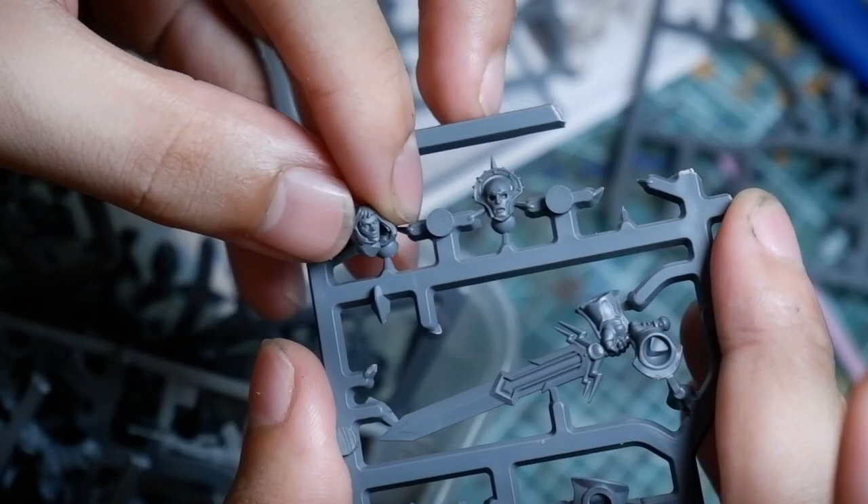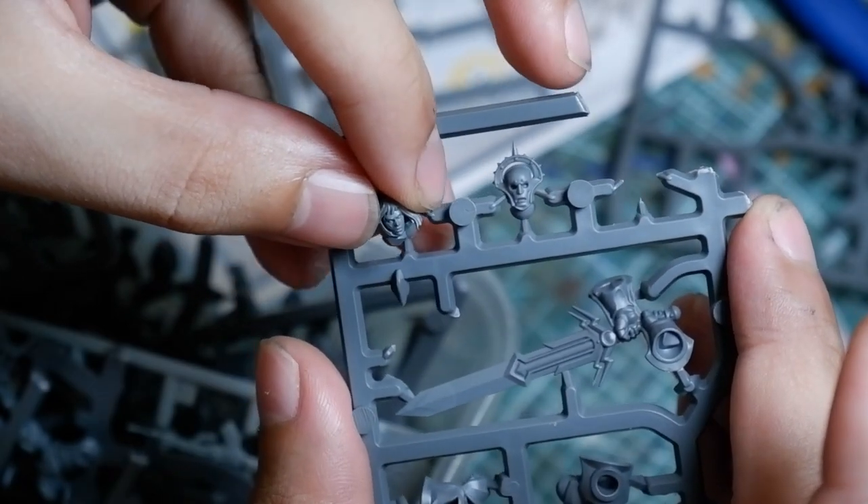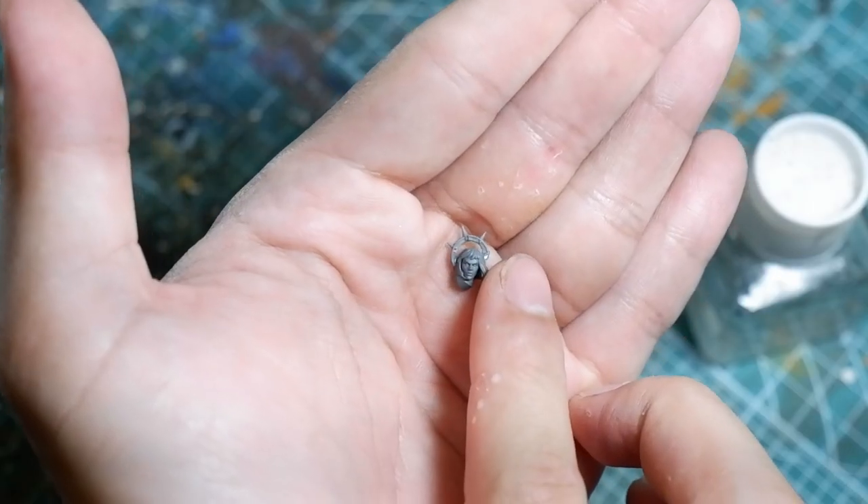Noelle also has a little headdress, and while Tariana doesn't, I just took one from a Stormcast Eternals head and glued it on.